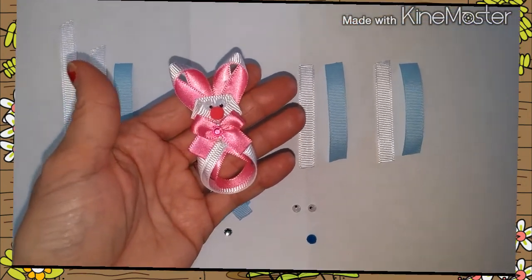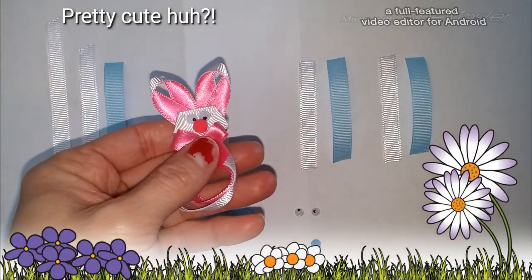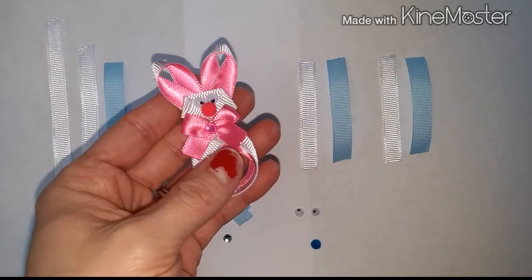And here is an example of one. This one is pink, and I'm going to show you how to make one using some blue. How adorable is that?